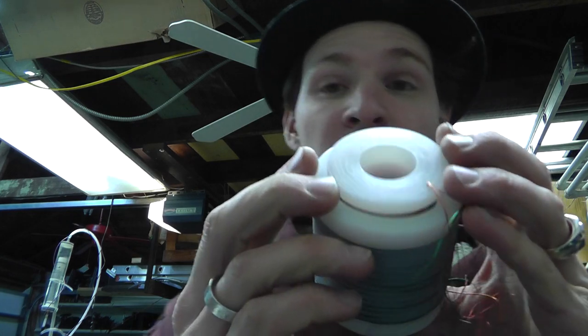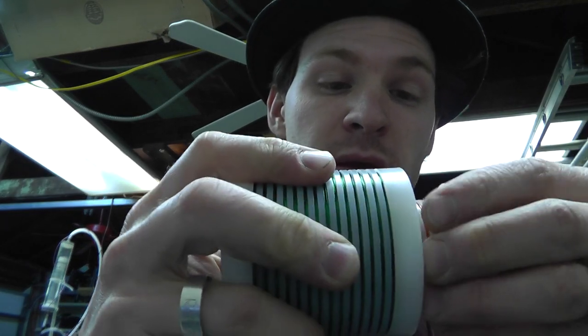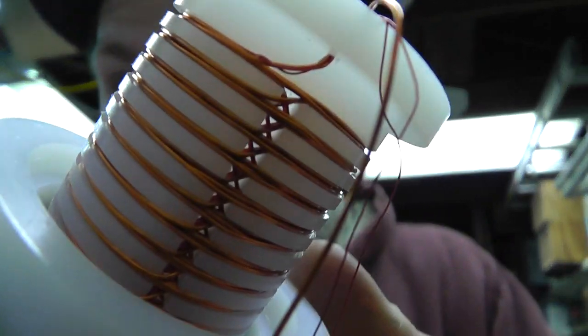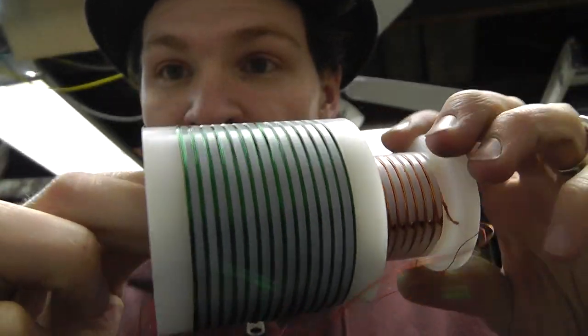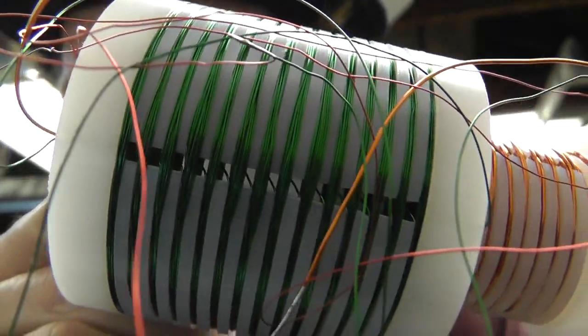I went ahead and wrapped some wire on this multi-layered bobbin just to play around with it. I wrapped some wire down inside there in a different pattern, and I also wrapped wire around here in a different pattern — you can kind of see it crisscrossing.